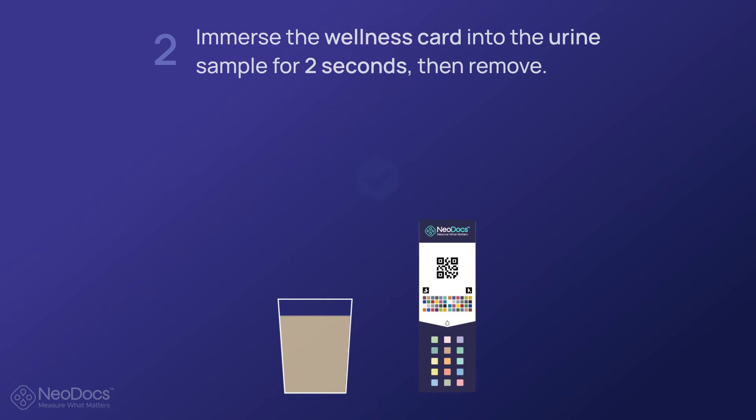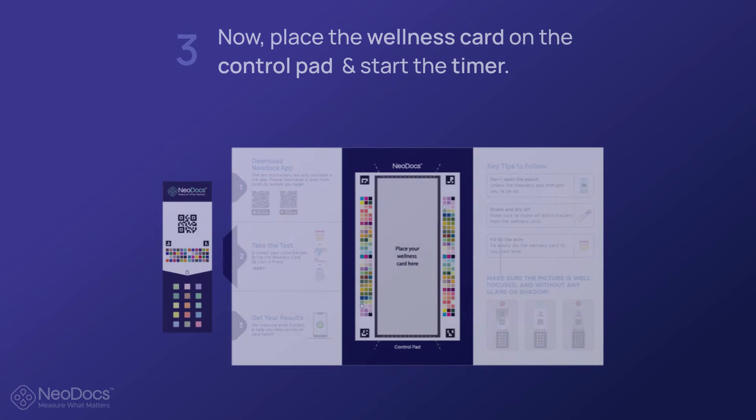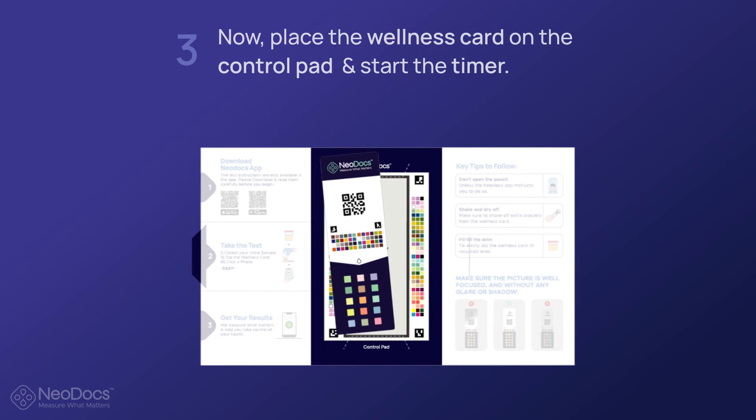After removing the card from the sample, tap or shake the card gently in order to remove excess droplets. Activation of your card commences as soon as you dip it in urine. Please ensure you scan the card between 60 to 90 seconds of activation.